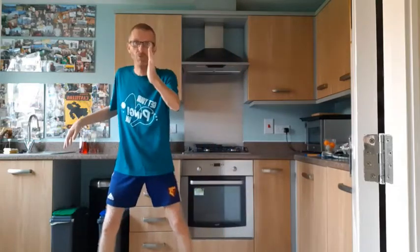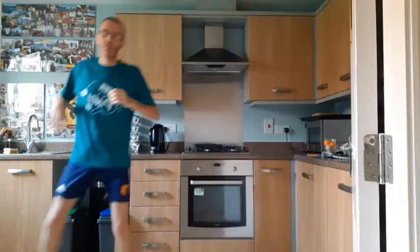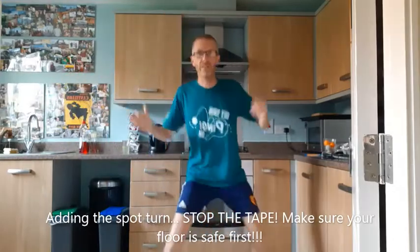Welcome to another virtual table tennis club with Fred. Starting as we traditionally do with side steps — little steps from side to side, playing a shot with your bat ready in between. I'm not holding a bat today. Every fourth step on the backhand side I'm going to do a spot turn on the balls of the feet.